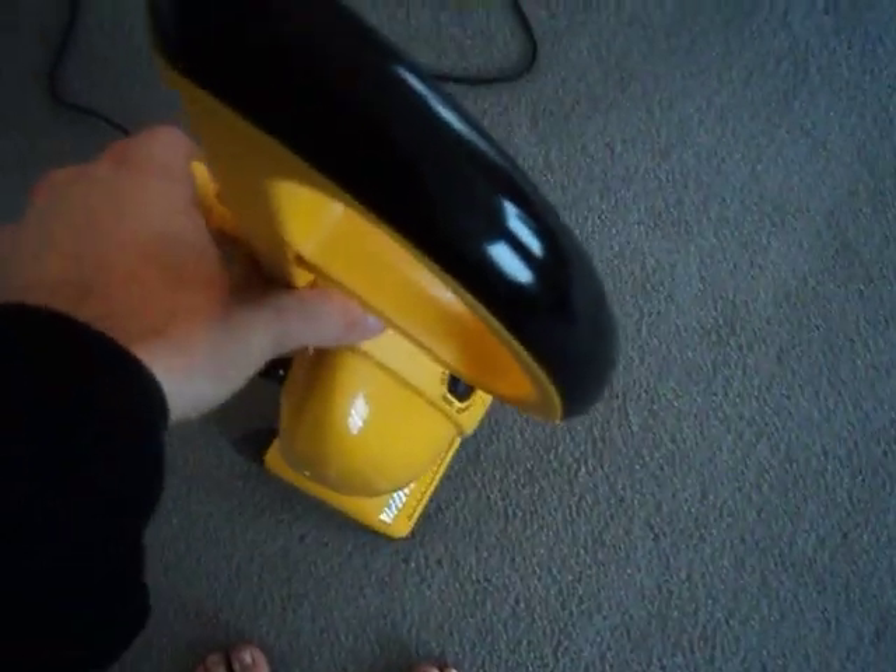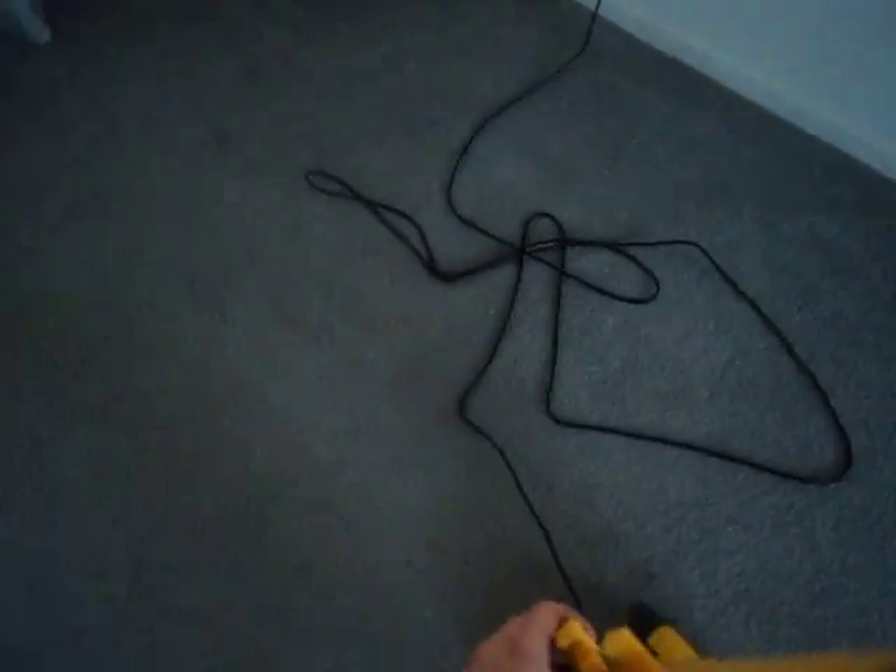It has the adjustable handle, and a storage position for cleaning the stairs. So we'll give it a run. We got that floor.